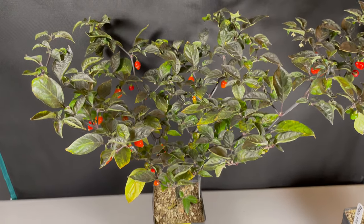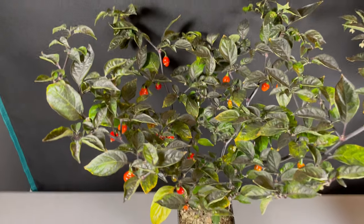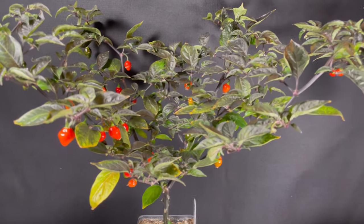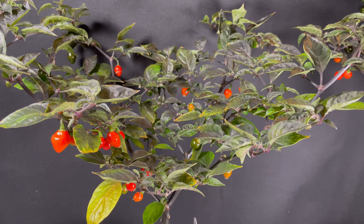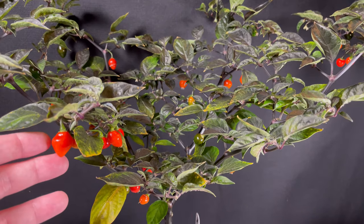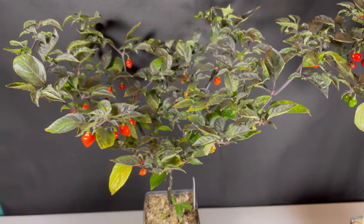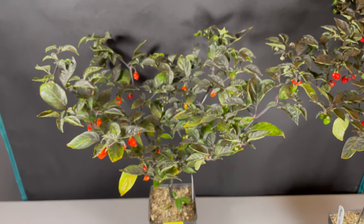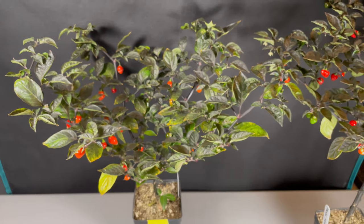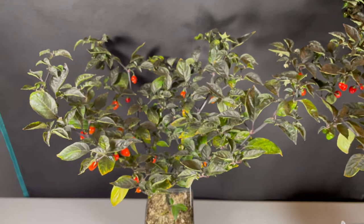This plant has Ahi Charapita as the mother, whereas in the other it was the father or pollen donor. The fruit shape is exactly the same as we saw on the other plant — small and ripening to a red color. One trait I wanted to show you is this bulge that appears in these fruit. That must be a dominant trait coming out of Fidalgo Roja, and something we're going to see in the F2 quite commonly — we'd expect it about 75% of the time. Two very beautiful plants coming out of Fidalgo Roja and Ahi Charapita.